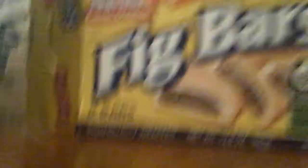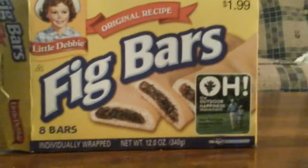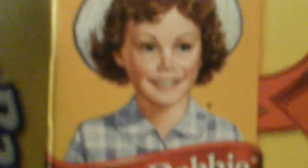Today we are reviewing Fig Bars. And over here there's little Debbie — hey, look at little Debbie. Her name's Debbie and she's little. So, what is behind this box? It's a Fig Bar.